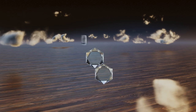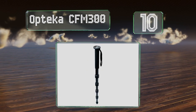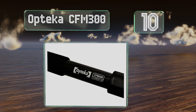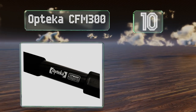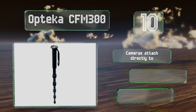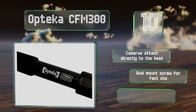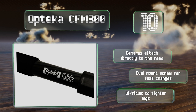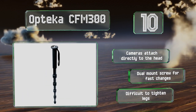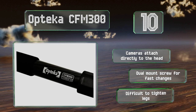Starting off our list at number 10, with five sections and multiple locking points, the Optica CFM 300 offers a lot of height adjustability. It's constructed from a combination of carbon fiber and magnesium, making it sturdy yet very lightweight. Cameras attach directly to the head and it has a dual mount screw for fast changes. However, it is difficult to tighten the legs.